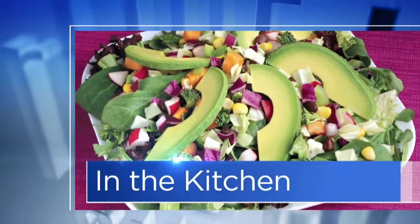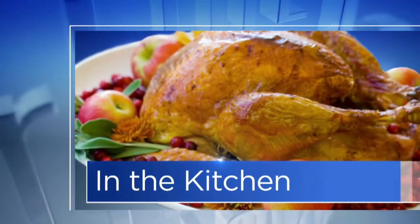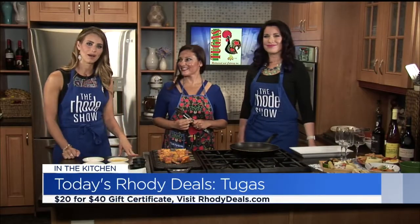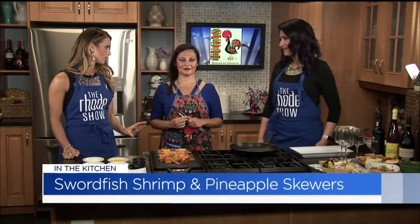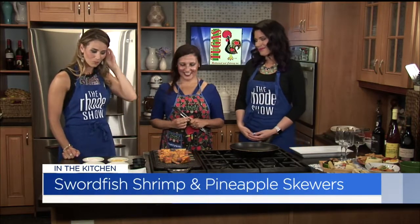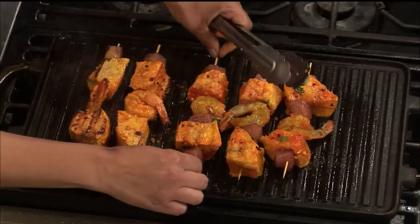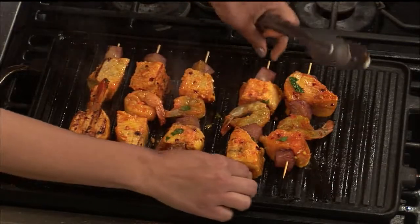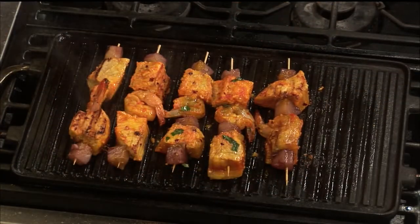Man, does it smell good in the Roadshow kitchen today. Chef Sandy is here from Tuca's Restaurant and Catering. They have a great roadie deal — a $40 certificate for just 20 bucks. The skewers are already sizzling on the griddle and they look even better. Do you want to try the pineapple marinated in that port wine, honey, and cayenne? It has a really great kick.